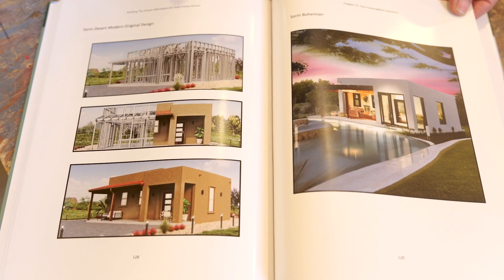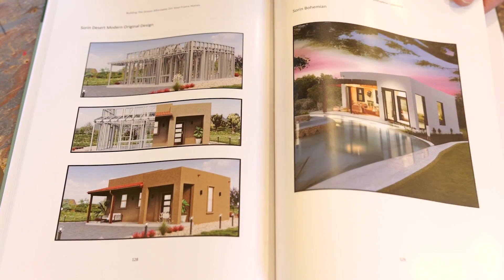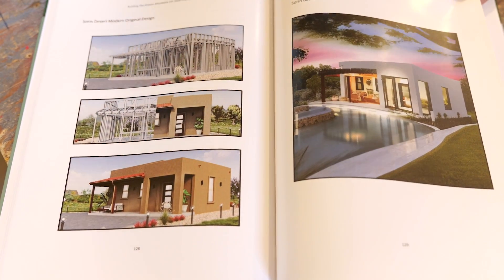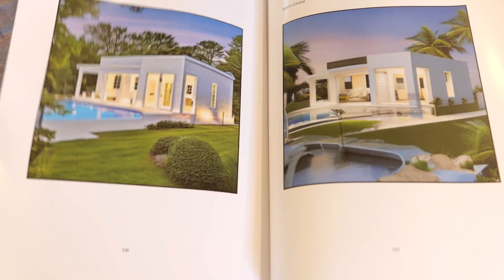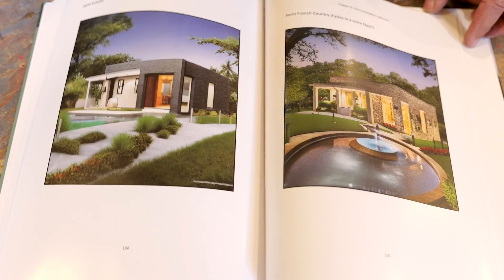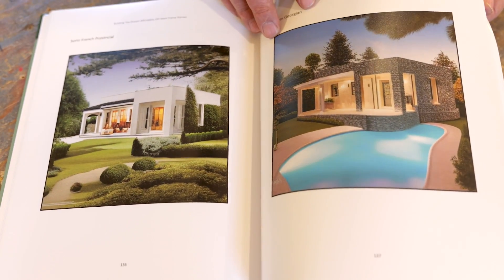One of the great things about using a steel frame like this is that all of the exteriors can cover a wide range. This one is kind of a boxy, more square style commonly used in the southwest United States. But you can see that all sorts of things can be done with that same framing to make it your own. There's lots of room for creativity, and once you lay out the space you can do all sorts of finishes.